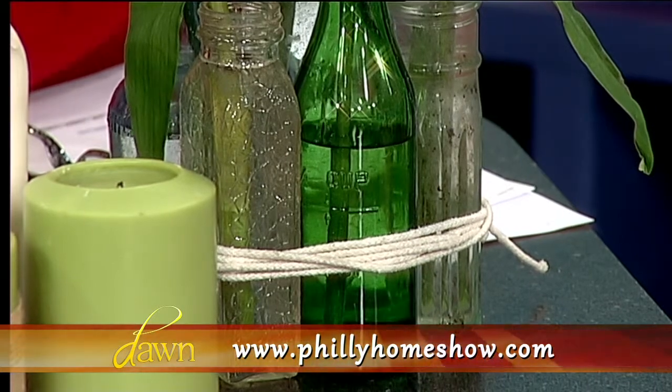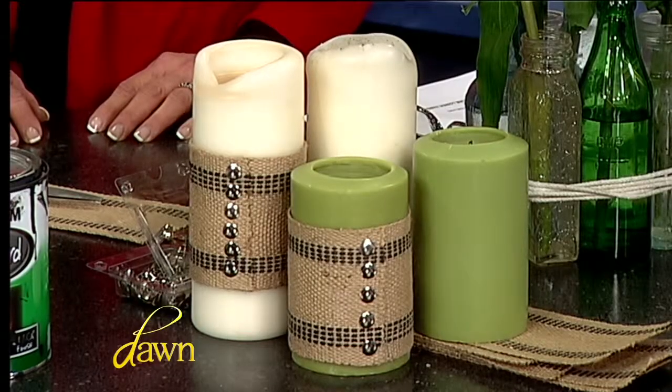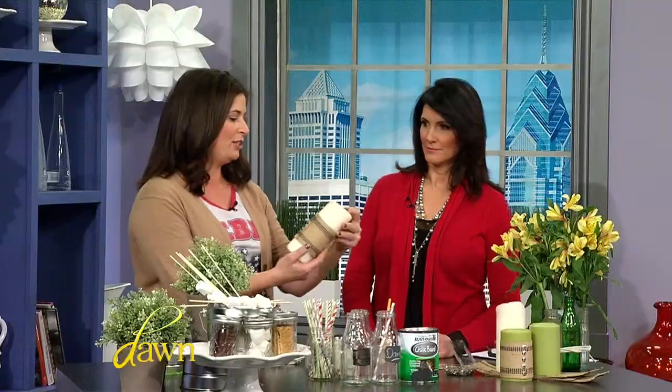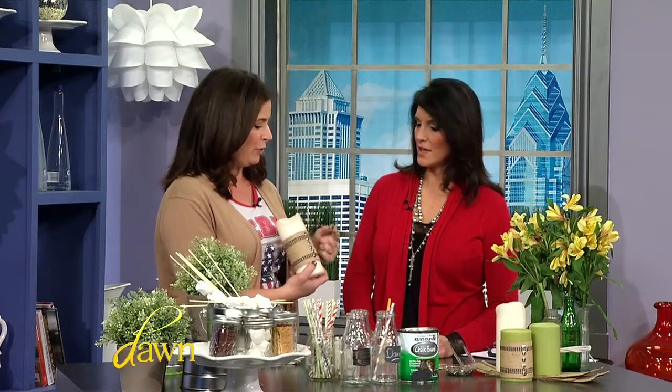It's cheap and easy — flowers are just a few bucks, maybe $6.99 at the supermarket. Next, you could do a little atmosphere. If you're a candle girl, throw in a little candle, even if it's just one. You could do the electric or battery-operated ones — these are real. What I did was add a little jacket to them with little buttons down the side, which reminds me of the fancy dresses with all the buttons down the back.